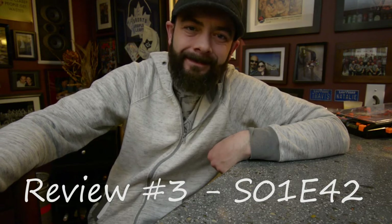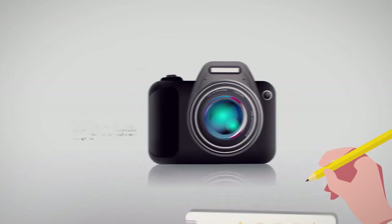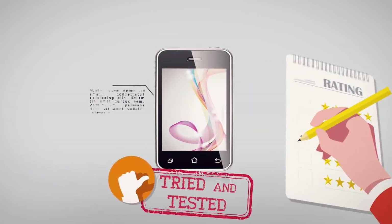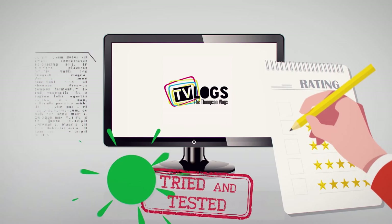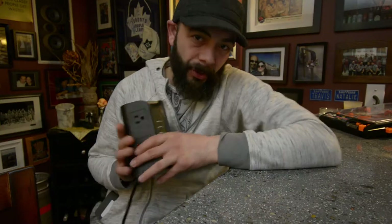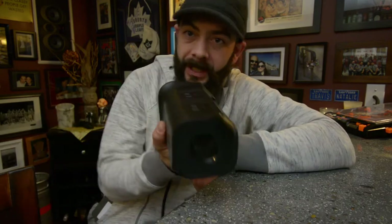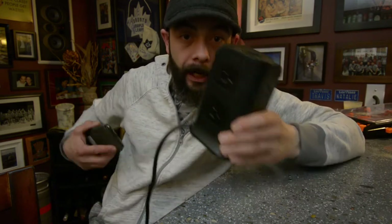Yo, yo, yo! Welcome back to the channel. Today we're going to review a power bar. We're going to review a power bar. Let me introduce you to the perfect power bar — or power tower, or whatever you want to call it. This thing is absolutely awesome, really a great, great purchase.